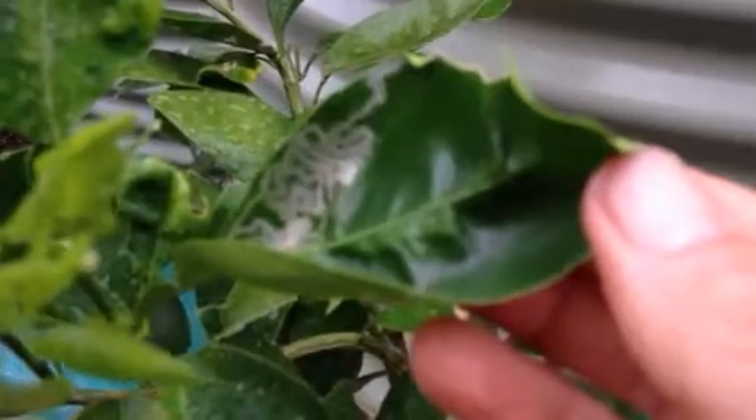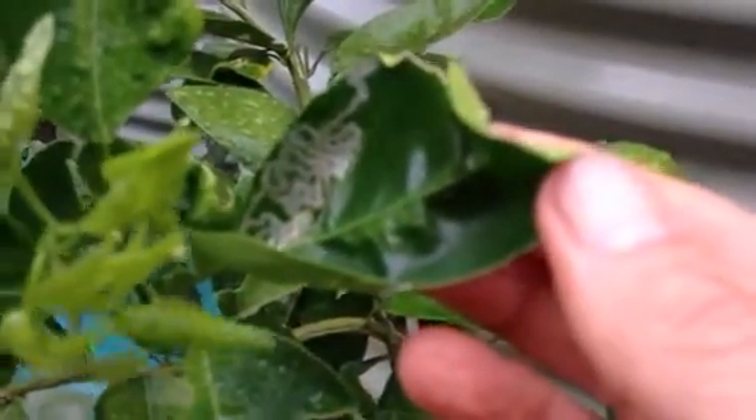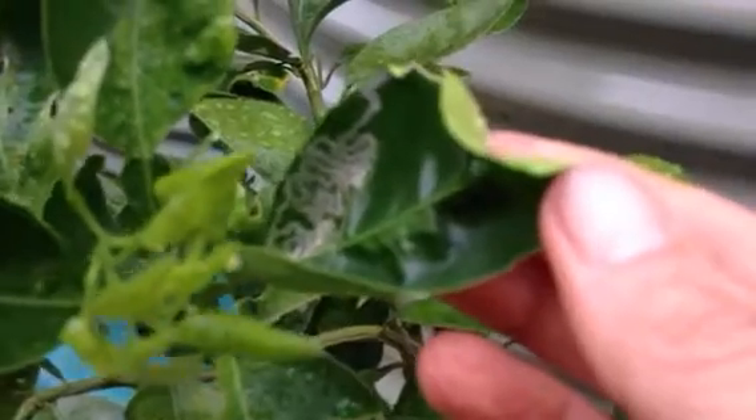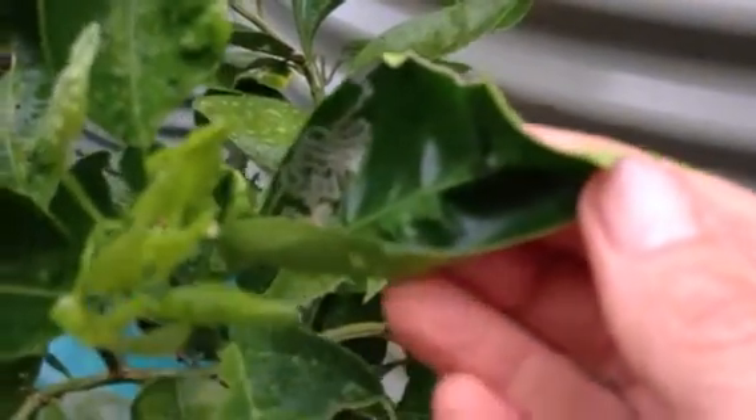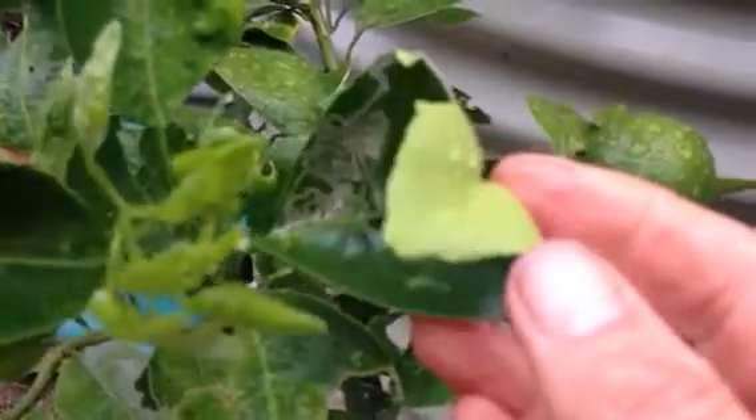The other thing you can do is regular feeds on the leaves of fish and kelp, which is a fish feed with seaweed. The oil in the fish and kelp helps to also keep that pesky little moth from laying its eggs in your leaves.